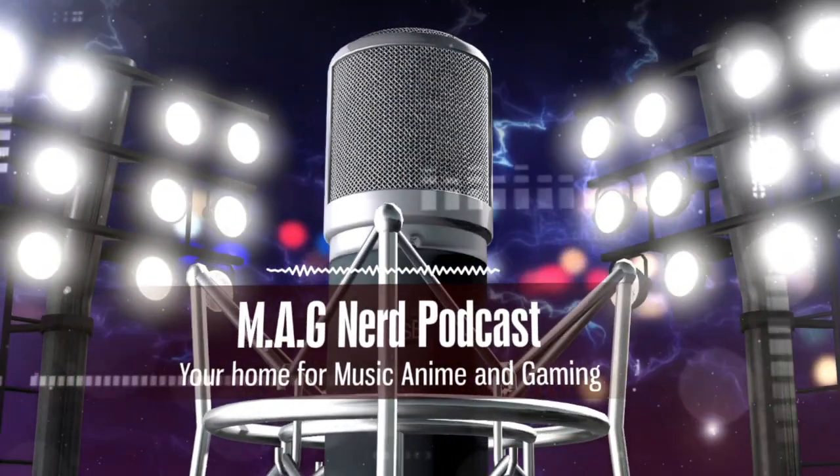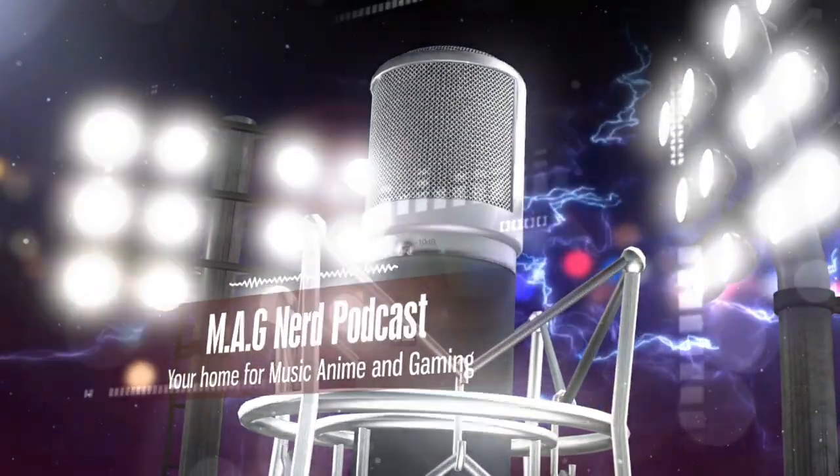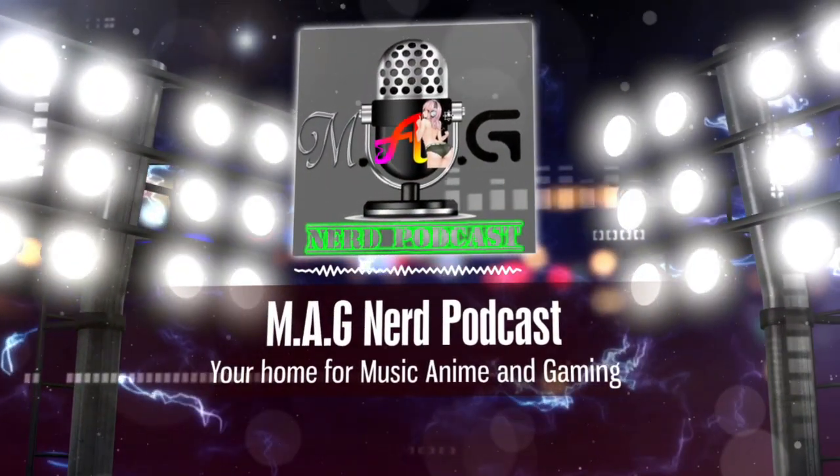You have just tuned in to the Mag Nerd Podcast, your home for everything in music, anime, and games. What is up people, showing up the king here, back with another video.